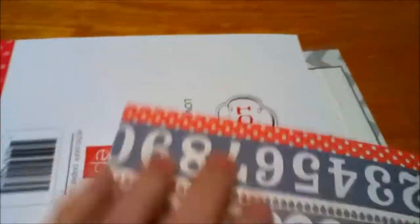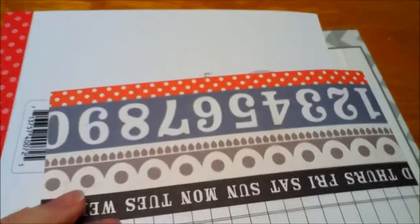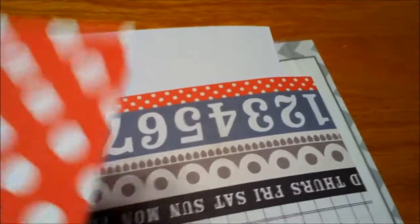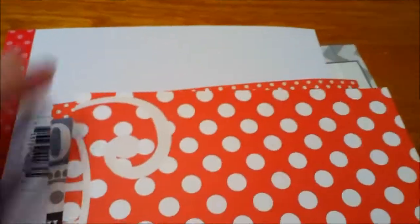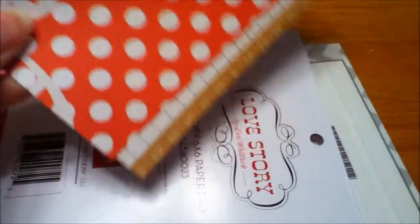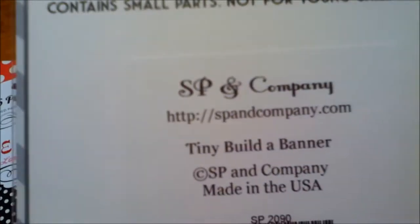She always adds in some little goodies. This is a piece of — I think it looks like the Echo Park Note to Self maybe collection, or this and that, I'm not sure. But anyway, there are two pieces of paper that I can use.